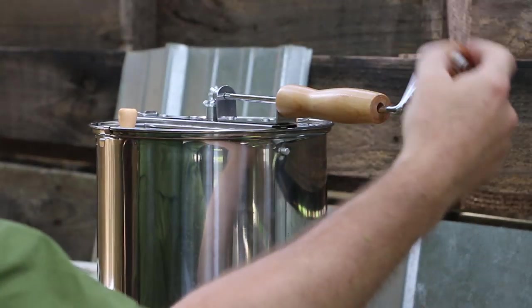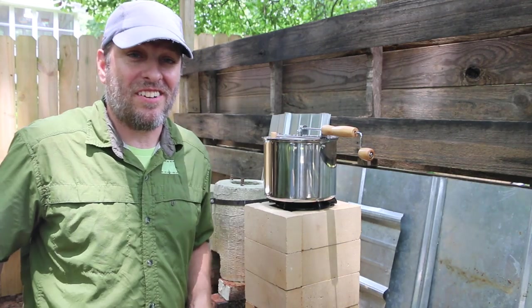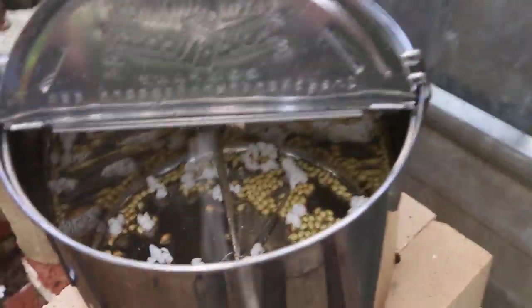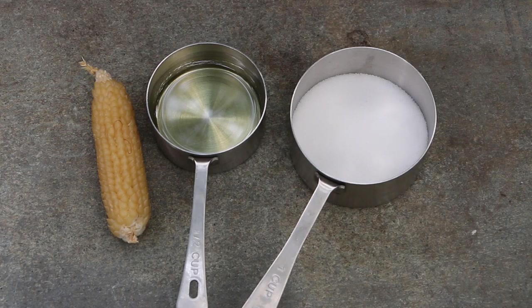The popper will allow me to turn the kernels while they're popping so they don't burn. In addition to the Burrow Mountain popping corn, I've got some oil and some sugar.